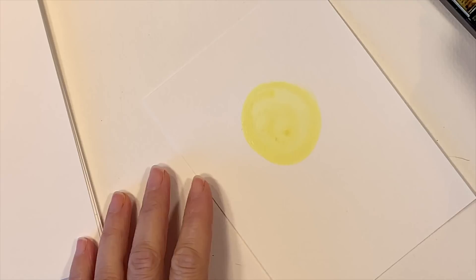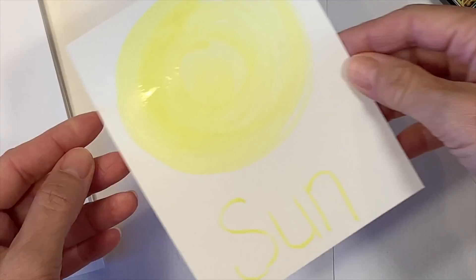Next we're going to watercolor the different planets on the front of the watercolor paper. I'm going to label each planet and the star at the very bottom.